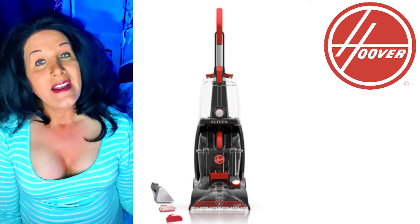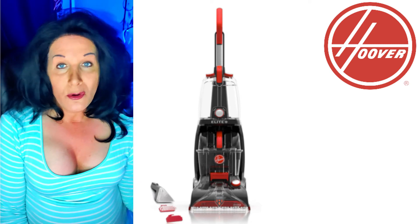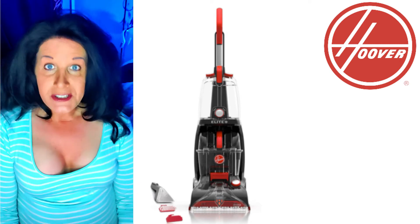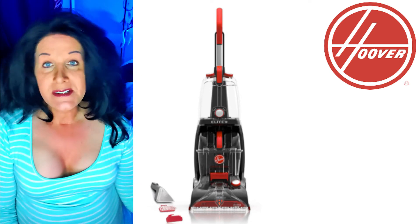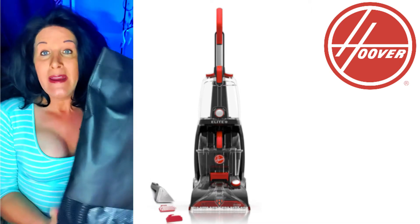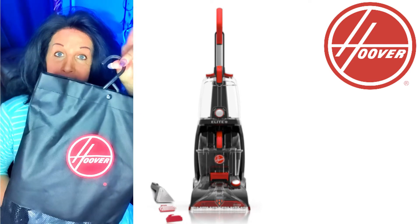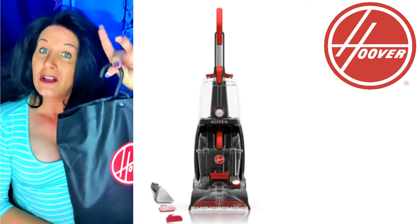I just wouldn't recommend vacuuming or anything until after you're sure they're completely dry. The hose that comes with it is an eight-foot hose and it comes in a nice bag. It's really, really great — and the accessories too, with the different brushes and so forth. The bag that comes with the accessories is very well-made and has a hook up here so you can hang it on a doorknob or in a closet.